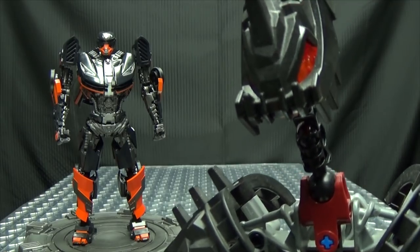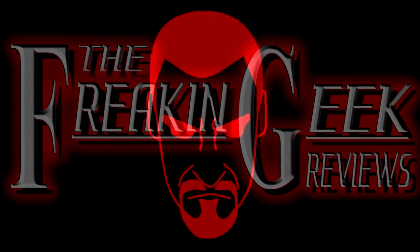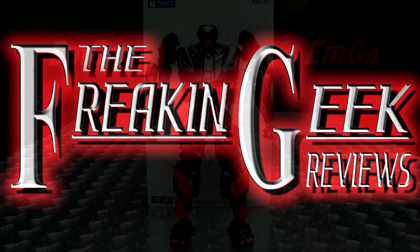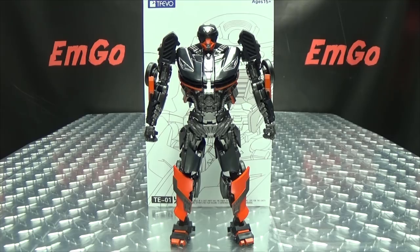You know how I like my fire? Hot. Hey! What's up my peoples? Emgo here, the freaking geek himself, and today we will be reviewing the TFEVO Hot Fire.